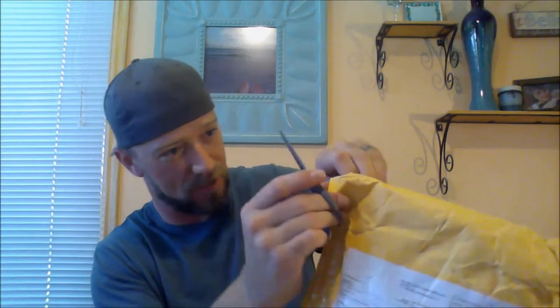Without further ado, let's open this bad boy up and see what we got. There's one of the RDAs — the Nebulous. It's one of my giveaways, yeah! And what is this? Oh my gosh, there's so much stuff in here. This is the Carvela — my first mechanical mod, baby! Cool, back in the box.